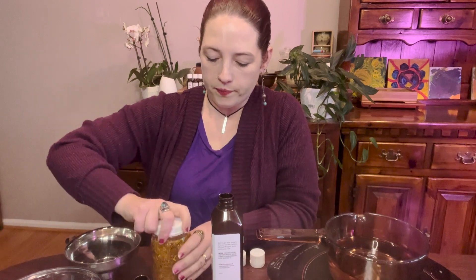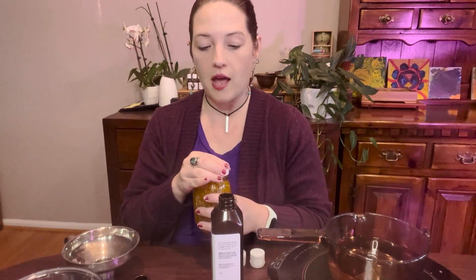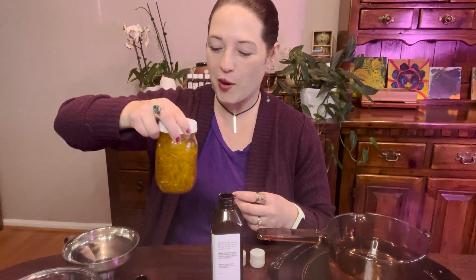Then we're going to put on our lid and give it a little swirl for good measure. We're going to let this sit for about two to three weeks — that's the folk method, a super simple way of making an infused oil. If you want to put it in the sun for a bit more heat for extraction, put it in a brown paper bag to protect the oil from oxidation. Or just place it somewhere warm in your home. I like to give it a swirl once or twice a day to make sure we're exposing as much surface area of the plant material to the oil as possible.